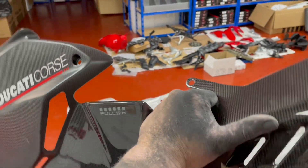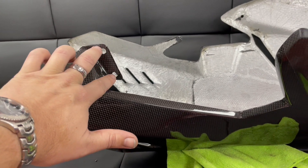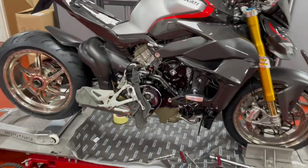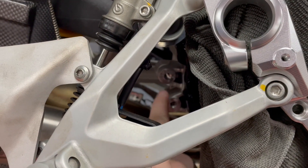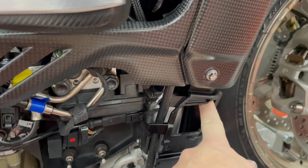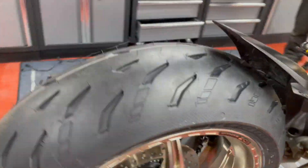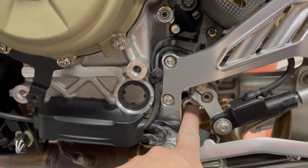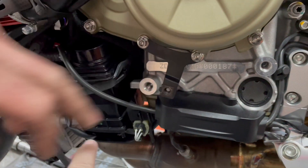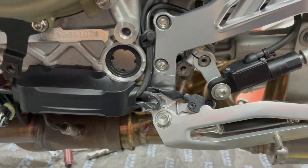With the belly pan, there's a bracket here with two holes that has to sit behind this bracket. When we put the belly pan on, it goes between those two holes and that bracket, and it also bolts on behind here and at the bottom of the oil cooler. On the right-hand side, one bracket bolts on there, and then the bottom one on the bottom of the oil pan.